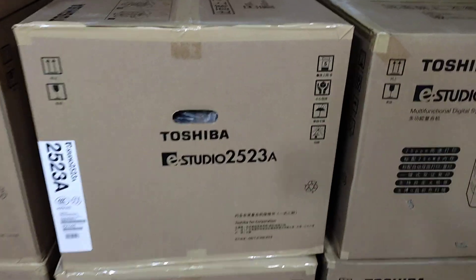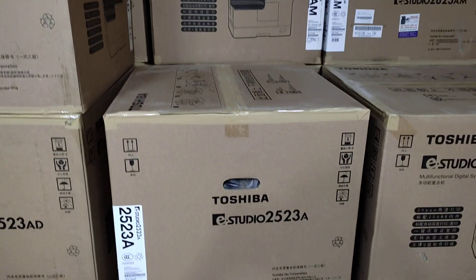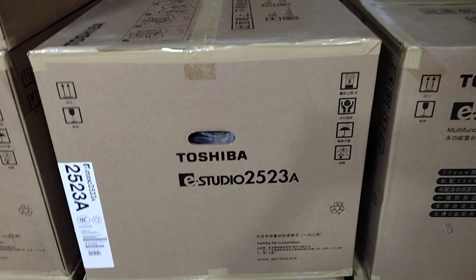Assalamualaikum. This is the new universal office equipment. This is the new office page.